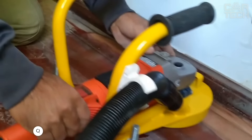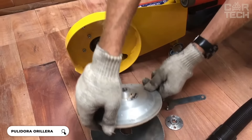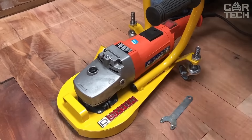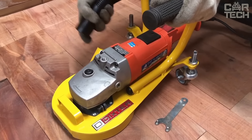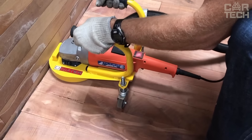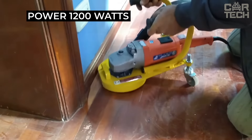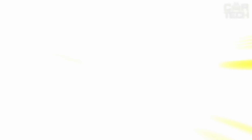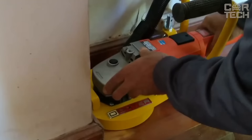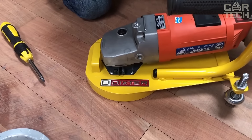The Dixter sander is versatile and suitable for various types of work including sanding and polishing wooden surfaces. It is easy to use thanks to its ergonomic design and comfortable handles. One of the key features is the 1200-watt motor, which ensures high performance and fast work. The tool also features variable speed, allowing you to customize it for specific tasks. The built-in dust extraction system helps keep the work area clean and reduces the amount of dust in the air.